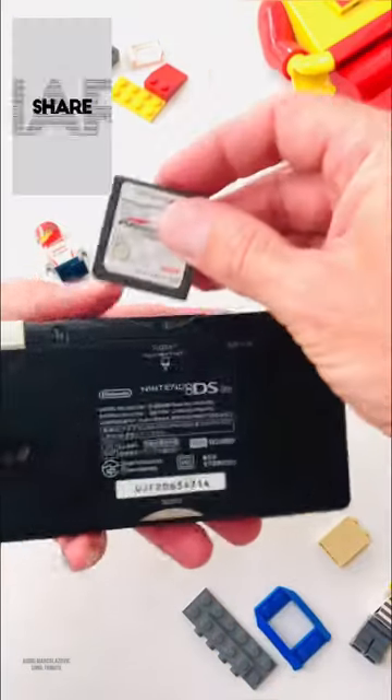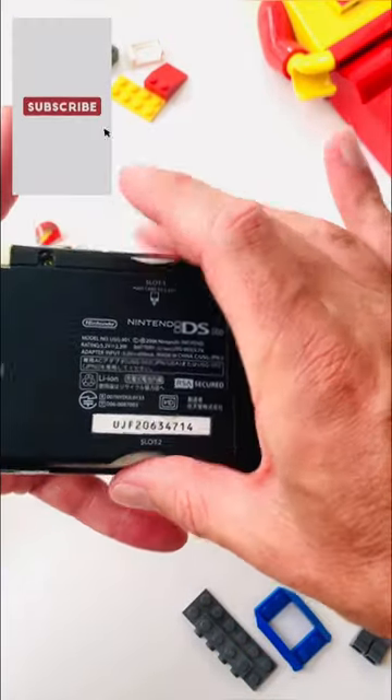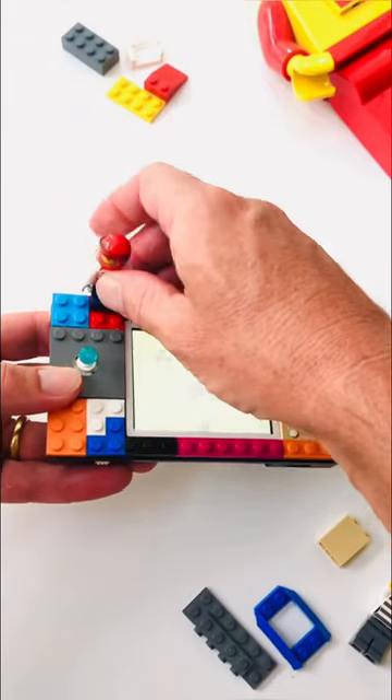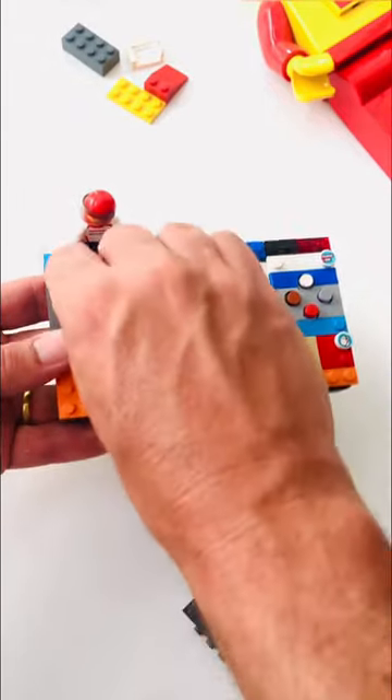If you follow our Instagram or YouTube channel, you know we have a habit of creating crazy consoles. Well, this is another one to add to the portfolio: the Gameboy Macro Lego Edition.